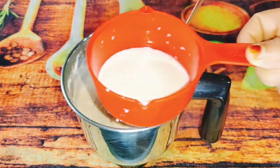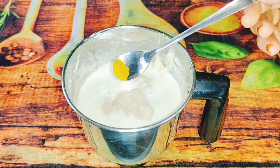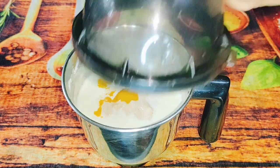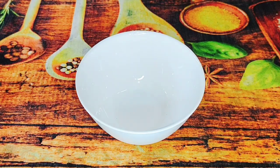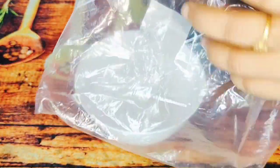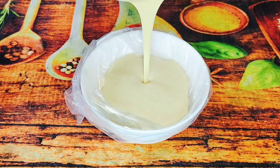Mix it in a mix. Add 1 cup of milk. Add 1 teaspoon of milk. Blend it in a mix — mix it and blend it with a blender. This batter will be cleaned and covered in a plastic cover.